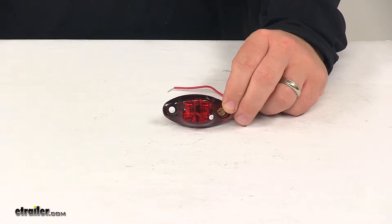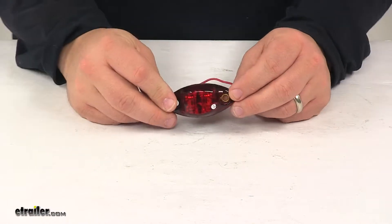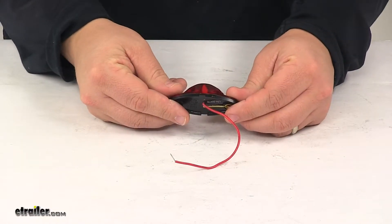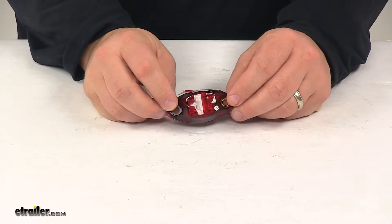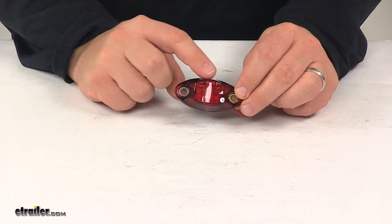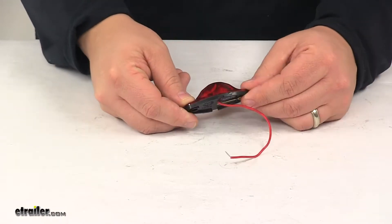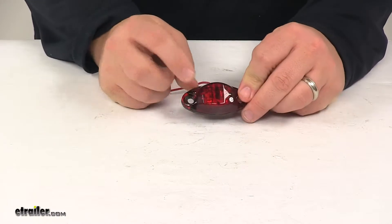Today we're taking a look at an LED red clearance and side marker trailer light. This LED trailer light adds or replaces a light on your trailer. It does function as both a clearance and side marker light when properly mounted. It features a really nice weatherproof housing and lens which keeps the light protected from the elements, and it is an LED system.